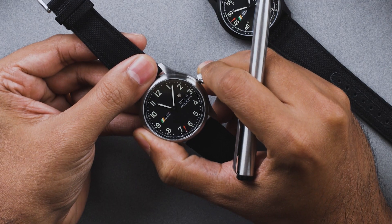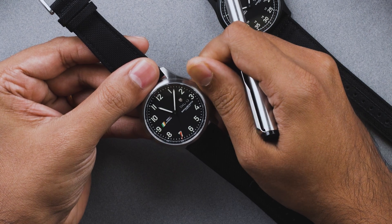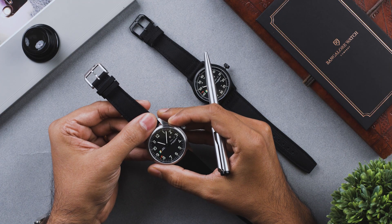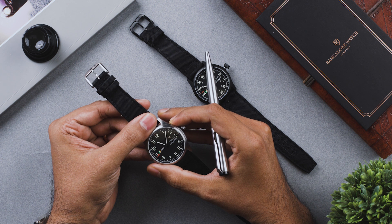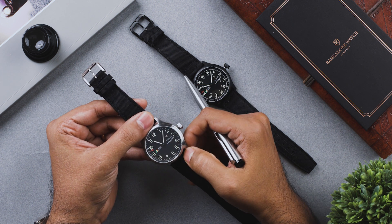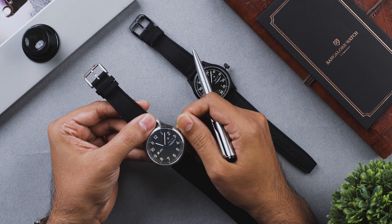Push the crown all the way to the first position and wind it about 20 times. At this point, your watch is ready to go with 38 hours of power reserve. The power reserve can be extended by wearing the watch on your wrist or by manually winding the crown again.